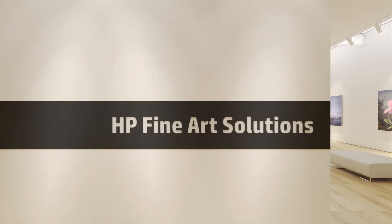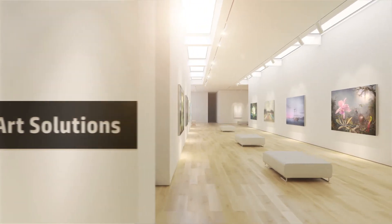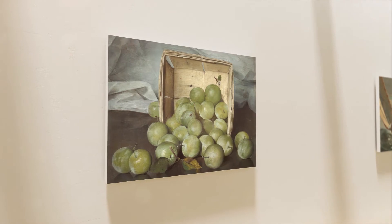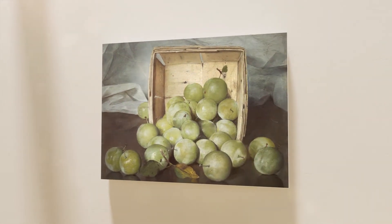Artists around the world depend on HP fine art printing materials to showcase their work. Digitally printed artwork is fast becoming the preferred choice for designers and decorators in venues of all types.